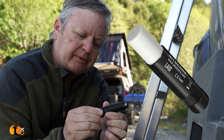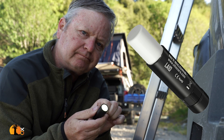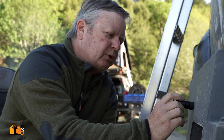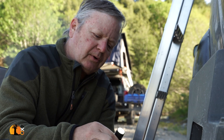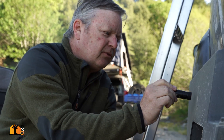You turn it on by rotating the end cap, like that. It then becomes a very handy light. Should I want to illuminate a large area, I might do that.